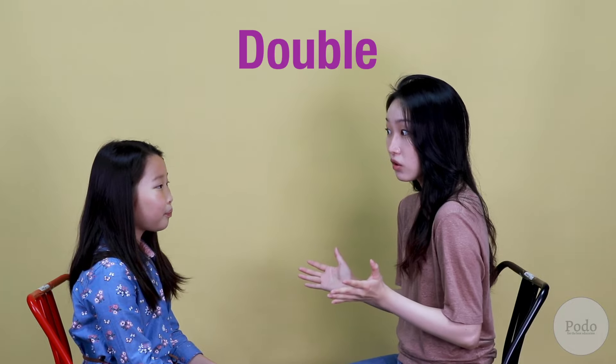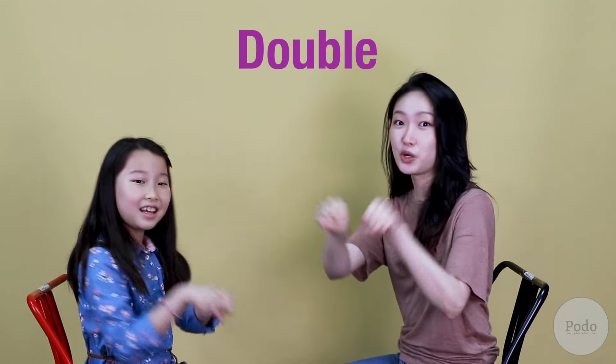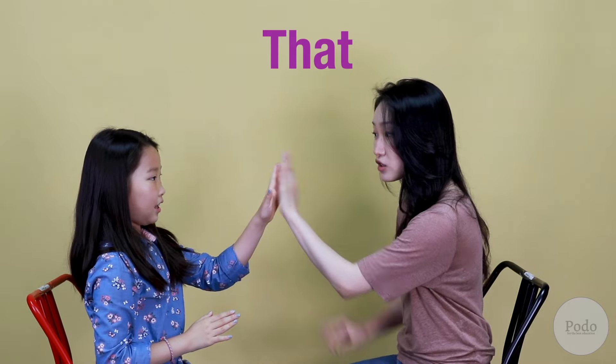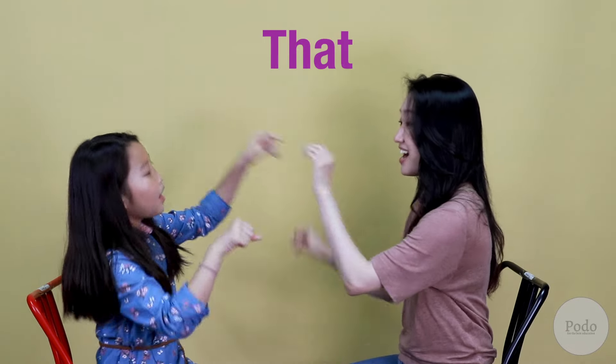Once you've mastered the basic version, we're going to make our own version now. So what should we do for double? We'll do double. And then for this — one hand? One hand, okay. For this we'll do right hand, and then that, we'll do left hand. This, that, double. This, that, double.